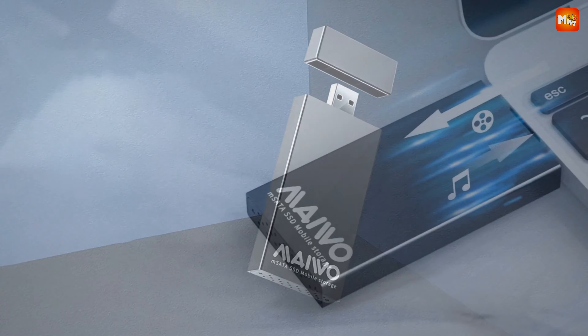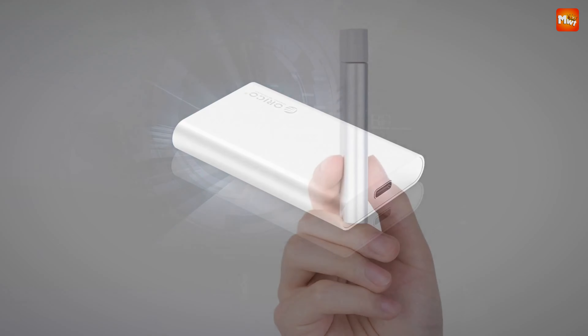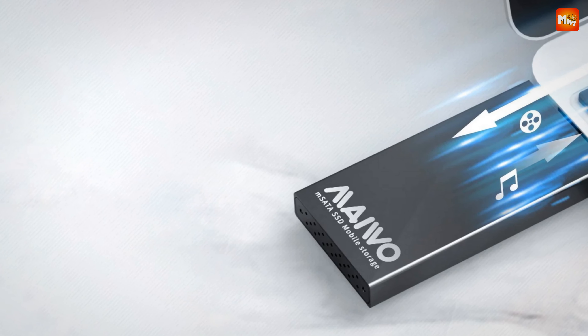Whether you're a tech enthusiast, a data professional, or simply in need of extra storage, choosing the right enclosure can significantly impact your experience. Here's a look at the 5 best mSATA SSD enclosures that combine durability, speed, and convenience to meet your needs.